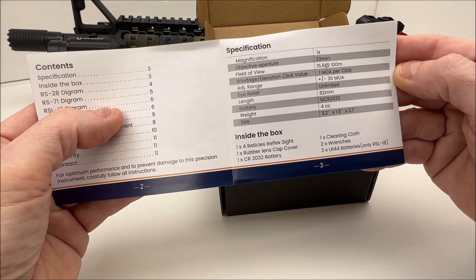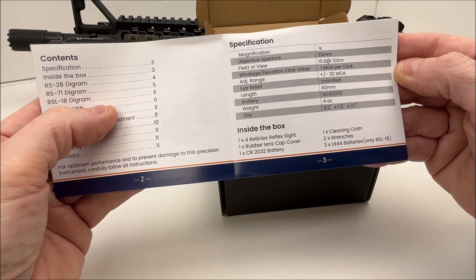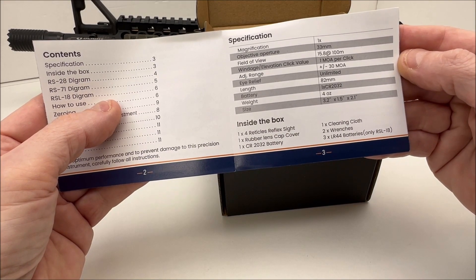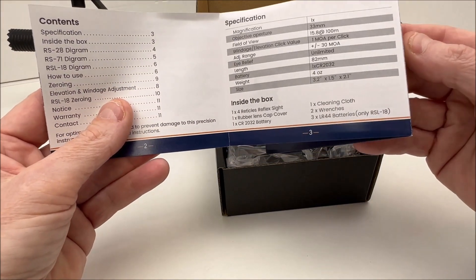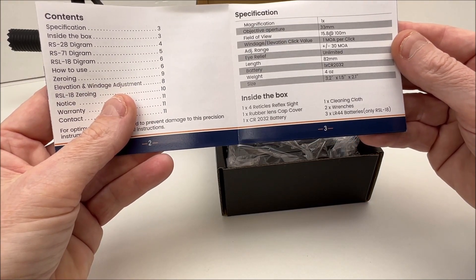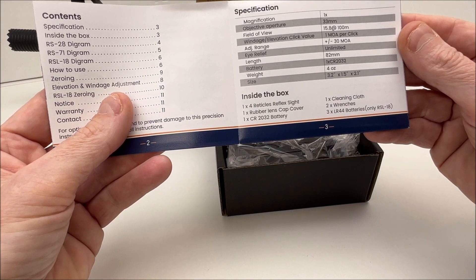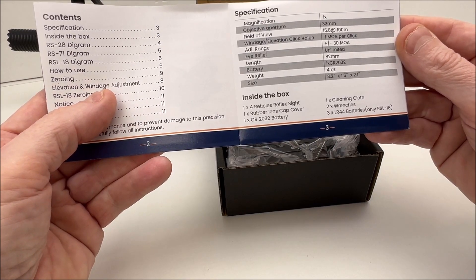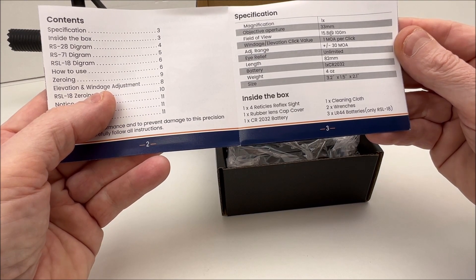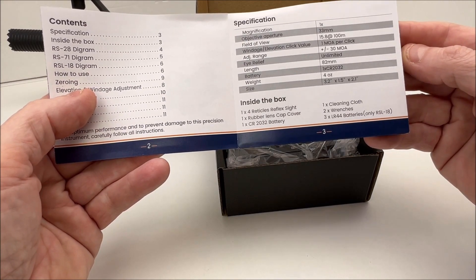From the manual: field of view, windage and elevation adjustments, 1 MOA adjustment range, plus or minus 30 MOA, 82 millimeter length, uses a CR2032 battery, weight is 4 ounces, size is 3.2 by 1.5 by 2.1 inches. The RS-18 uses LR-44 batteries; this one uses the CR2032. It says it comes with one battery, but mine had a battery already installed and another in a sealed package, so mine actually came with two. Yours may or may not include two batteries.